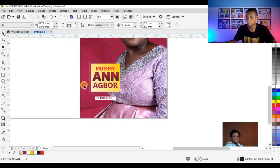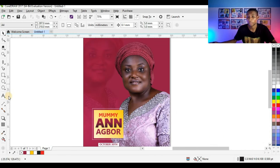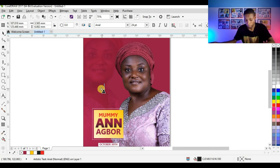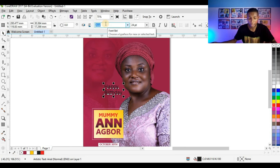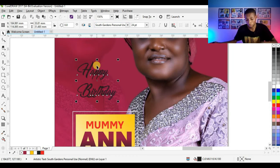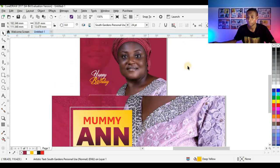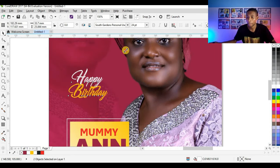We're beginning to arrive at a very nice jota design. The next thing I'm going to type is 'Happy Birthday.' I'll use the South Gardens font — South Gardens Personal Use. Press Ctrl+K to break the text apart, then give 'Happy' a white color and 'Birthday' the deep yellow. You can see it's very nice. Adjust the tracking and enlarge the 'Happy Birthday' text.